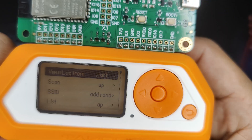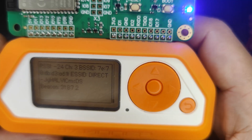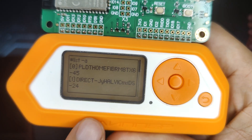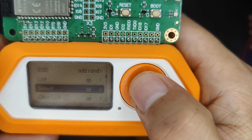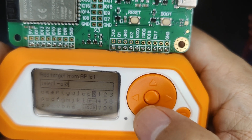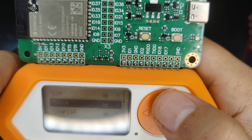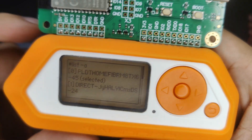Open it up. The first thing you need to do is scan for access points. After scanning, go back and check the list. Each access point on the list has a number on the left side — that is the number you input when you want to select it. Let's enter zero because that is my personal Wi-Fi, then click save. You can verify you've correctly selected it by going back to the list and seeing the word 'selected' beside the access point name.